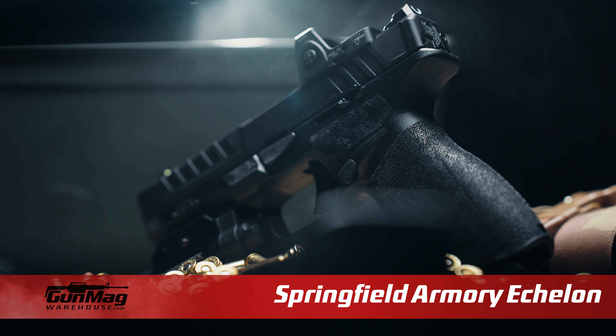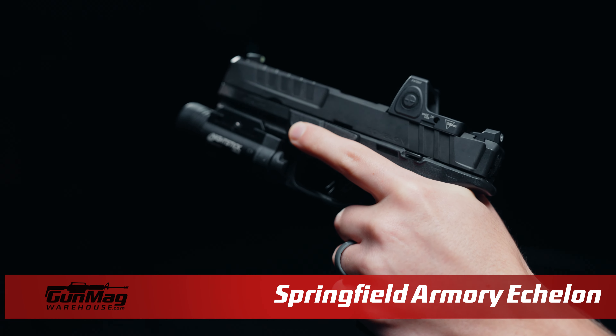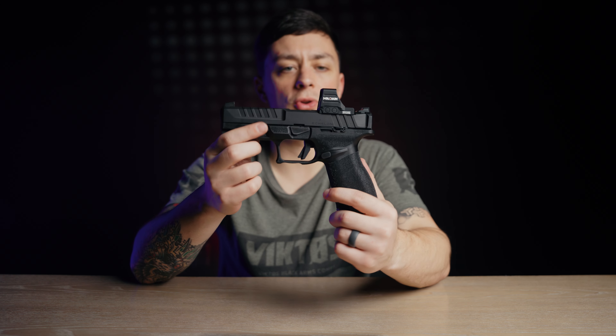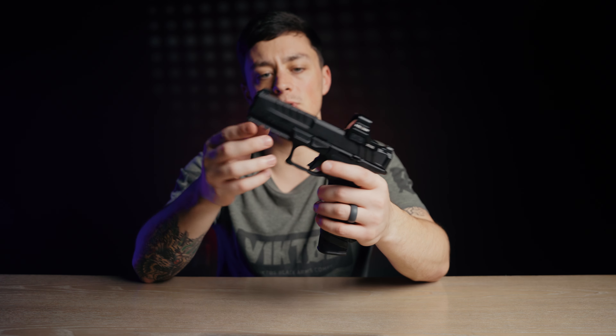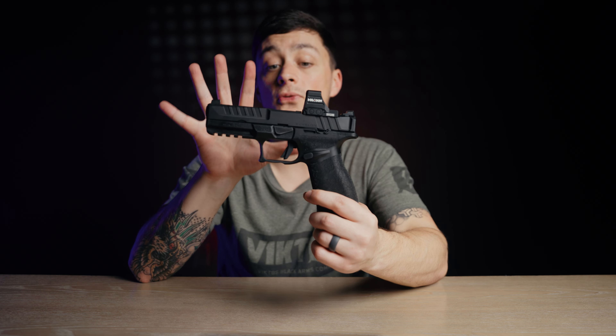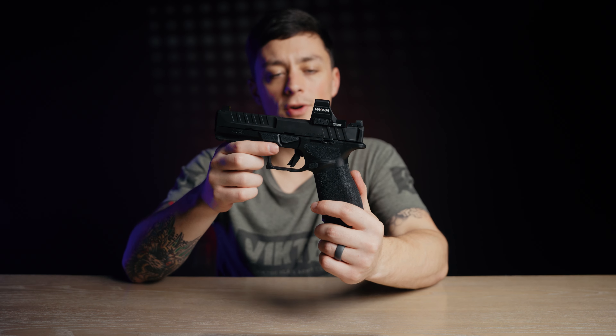The Springfield Echelon is the newest in the modular handgun lineup, and because of that it has the least amount of aftermarket options. Springfield currently offers three different size grip modules, but the only thing that changes is the grip circumference. This means you don't really have the option to go from full size to compact, but that likely won't be the case for very long.